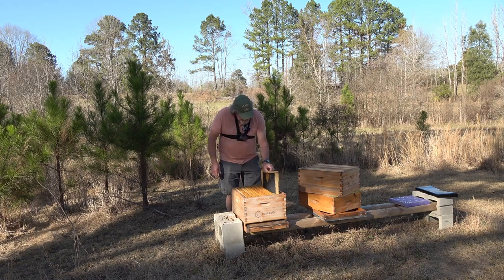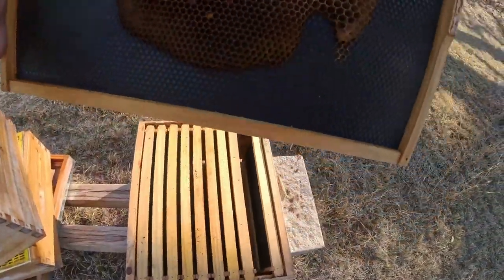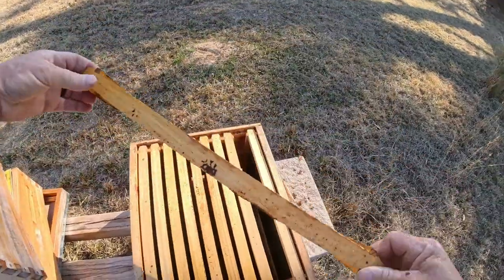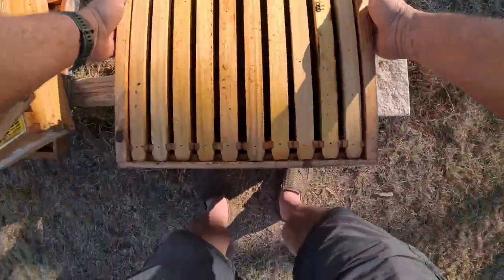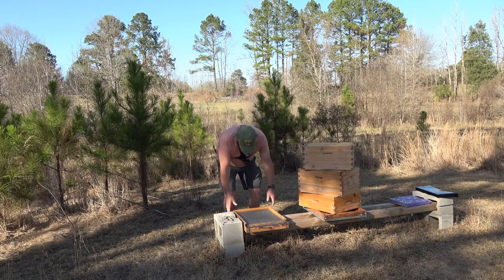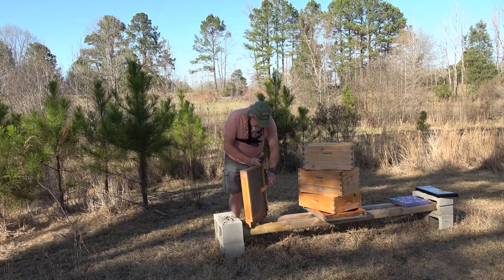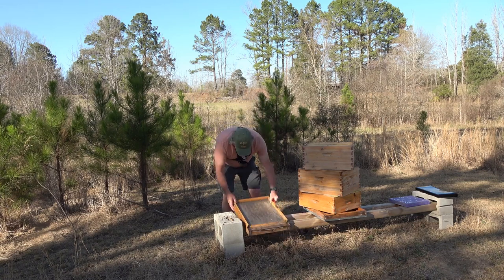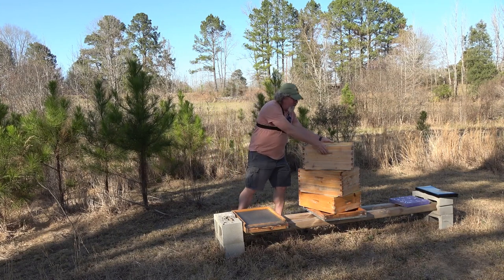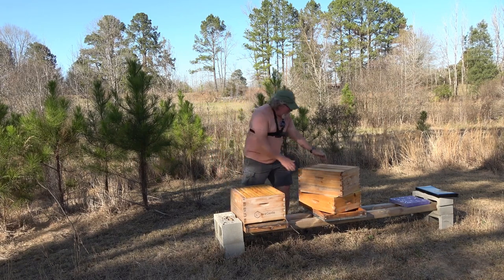I might have just pushed them too hard and tried to get them to grow too fast. I really don't know where I messed up. But there was no spot where there was a big ball of bees trying to keep a queen alive. There was a whole bunch of dead bees down on the bottom board — there still are some here — but I just didn't see any evidence of the hive dying together. It didn't look like they rode the sinking ship down, is what I'm trying to say.